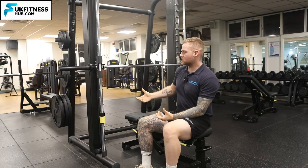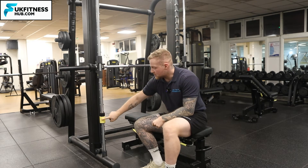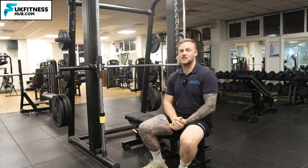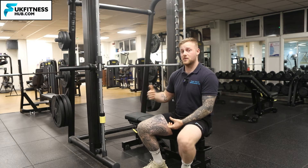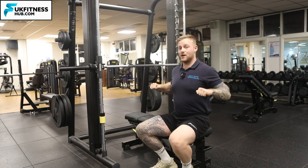The other thing to make sure of, especially if you're training alone — what you can see in yellow is the safety stop.